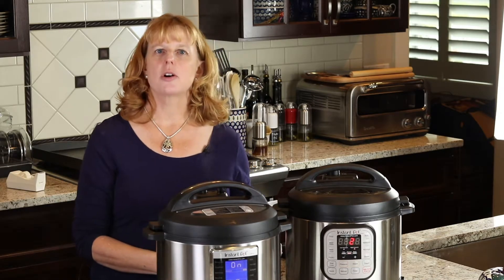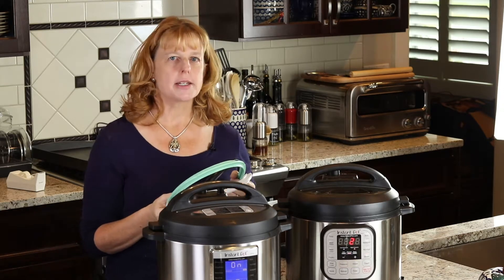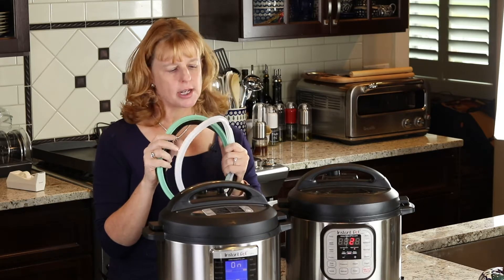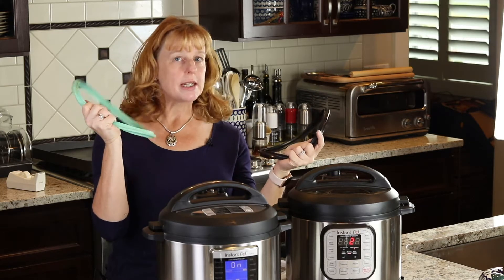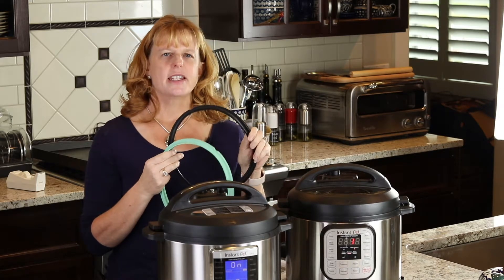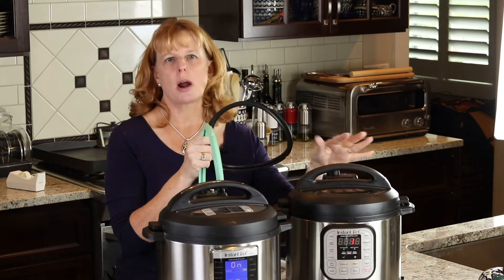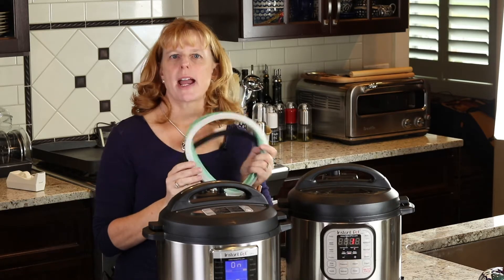You can buy extra seals for your Instapot. If you find your pot isn't sealing, your seal may be too old. You don't want to put your silicone seals in the dishwasher — it wears them out too fast. It's nice to have different colors: maybe black for savory and another color for sweet, because these seals do pick up smells and it's hard to get it out. If you're doing Indian spices, it'll smell like Indian food. But if you're doing rice or a dessert, you'd want to use a different seal. You can buy extras on Amazon.